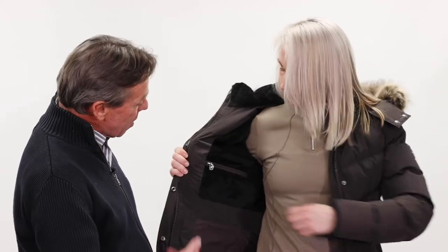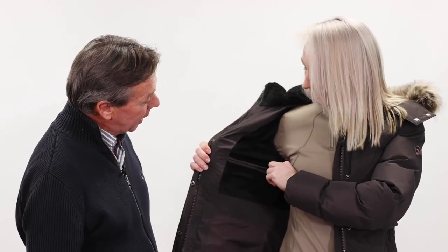When you open the coat up, Jodie will show you a very nice soft fleece lining and two very handy pockets on either side for mobile phones and the like.